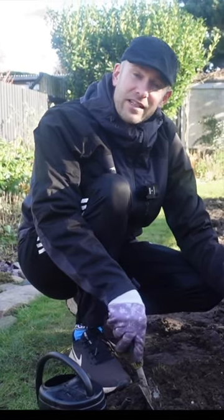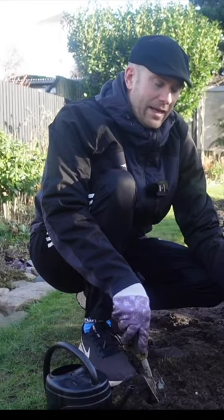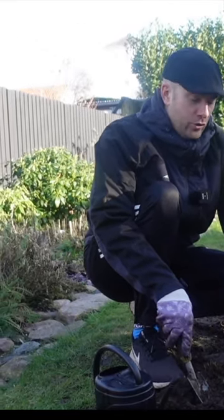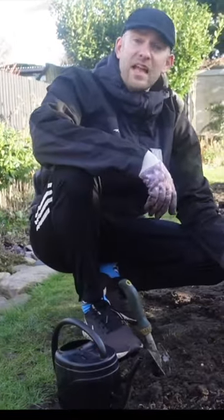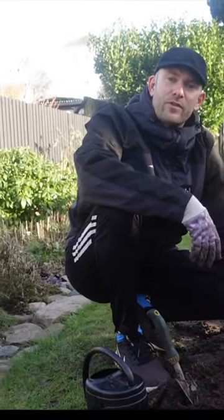I planted it in full sun — it really likes that. It flowers in June and July, and it has a height of around 50 to 60 centimeters. So I put it not too far out to my borders here. After a few years, I normally replace it — I dig it up and then find another spot for it.